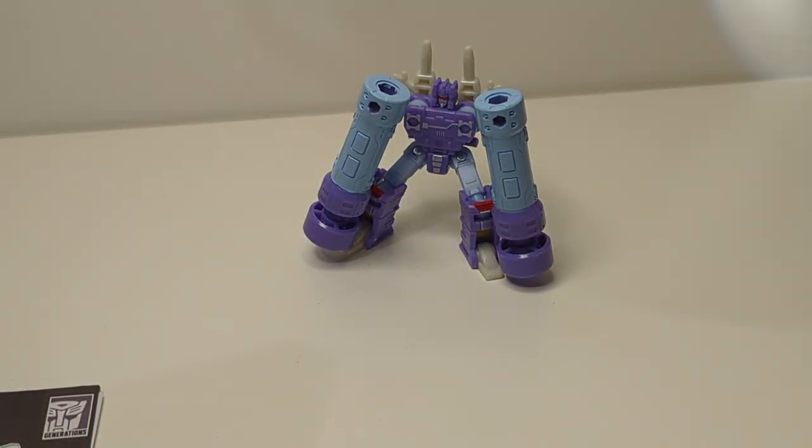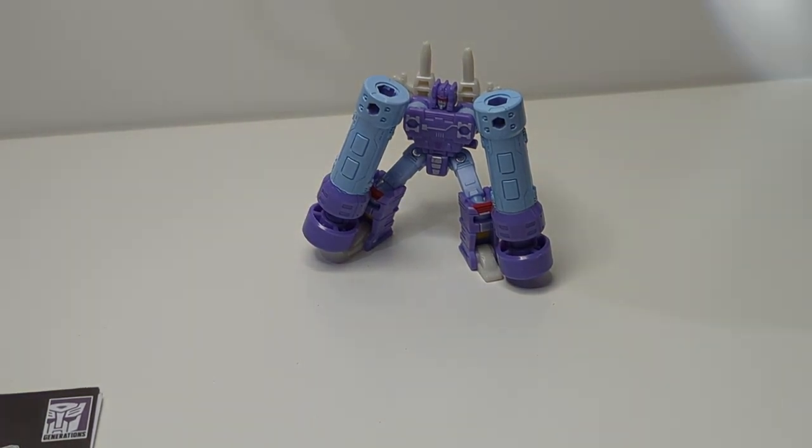Confused? Yeah, me too. Essentially, this figure here called Frenzy has a repaint, which is this guy here. So let's go look at him in just a second.